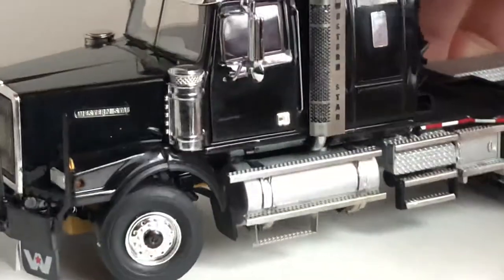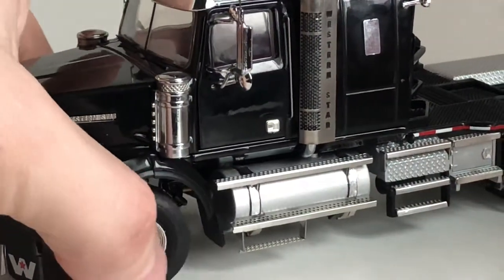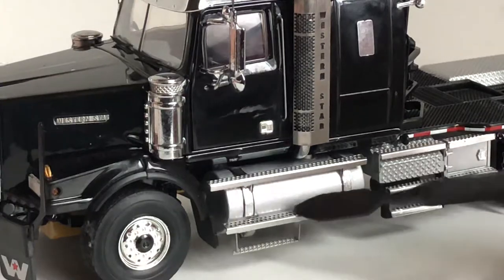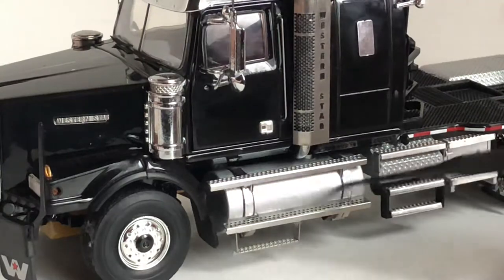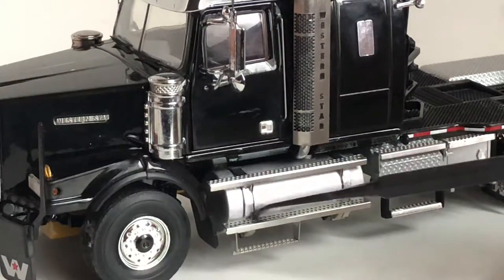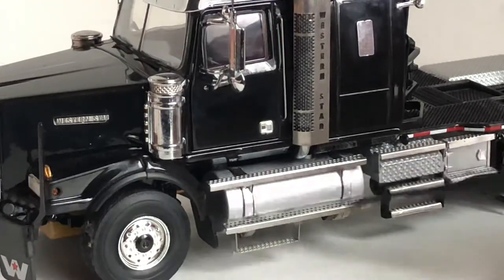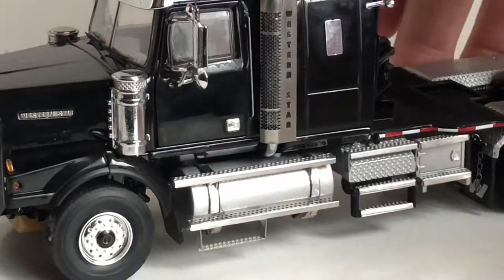Coming to the side of the model you can see there's notch steering, which is nice, and there are some springs on there as well, giving you simulated suspension. There's a little tiny step and steps on the fuel tank, which I like a lot. I wish more trucks came with fuel tanks that had steps on them, as quite a few companies have trucks with fuel tanks with steps instead of battery box covers — they're really nice.